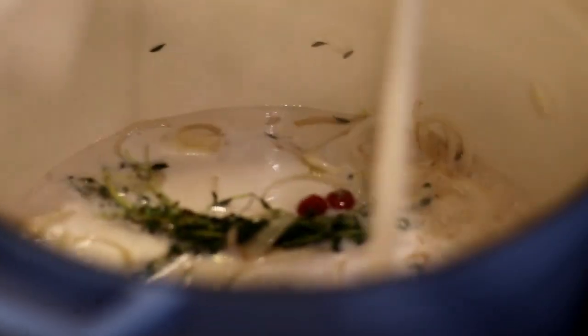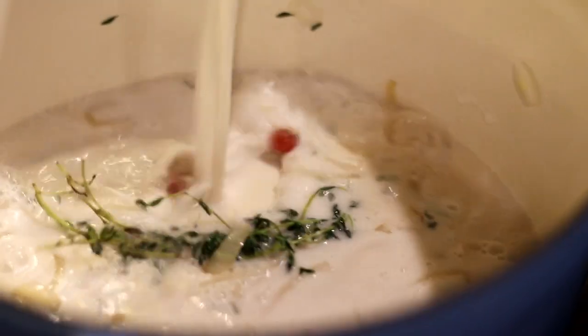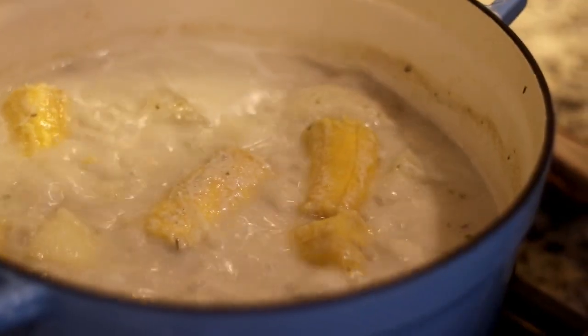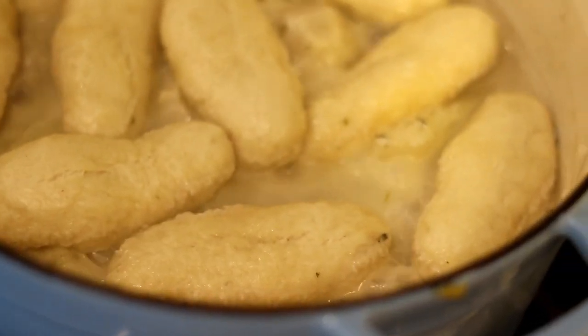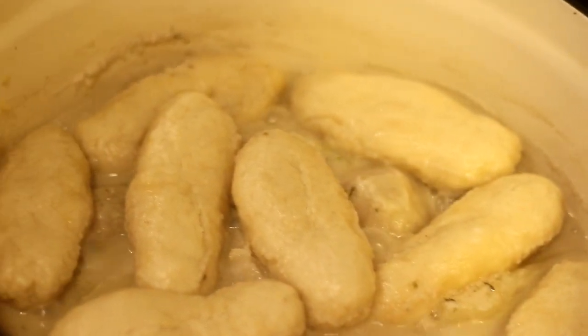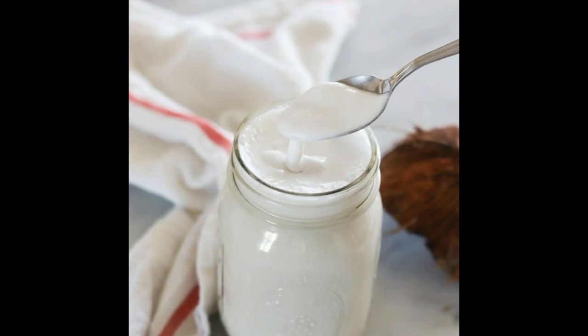That's all it takes to make homemade coconut milk. I like to use this within two to three days. We made this to make Metem, and that video is coming very soon — it'll be the next video on the channel, so be sure to subscribe so you don't miss it. Thank you for joining me, please give me a thumbs up, and I'll see you next time.